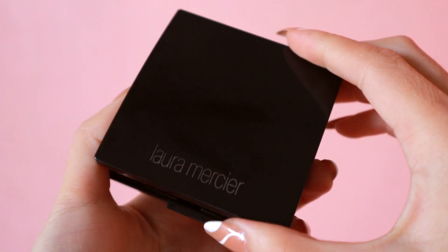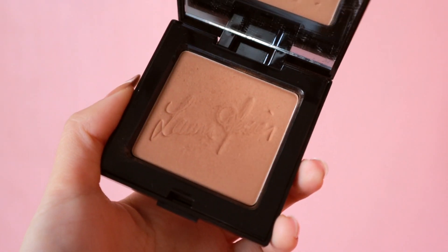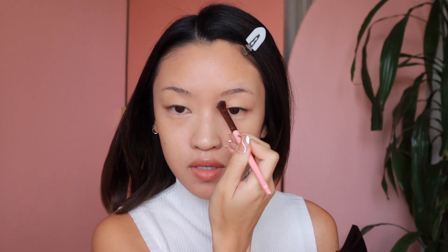Lately I've been loving to bronze first before applying the rest of my makeup. This is the Laura Mercier Matte Bronzing Powder in Soleil. I'm just going to go quickly down the nose and also cheekbones, sides of my face. I didn't know I had a pimple under here — I think my period is starting really soon, so I've just been breaking out.